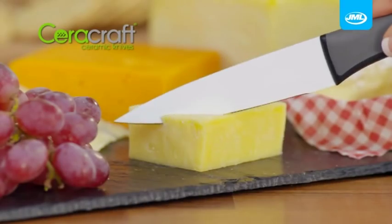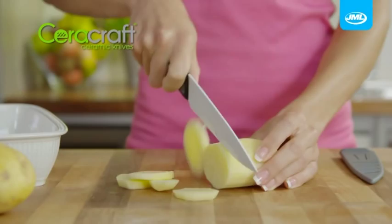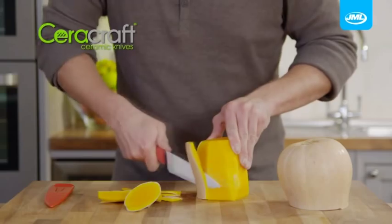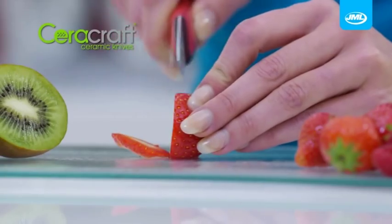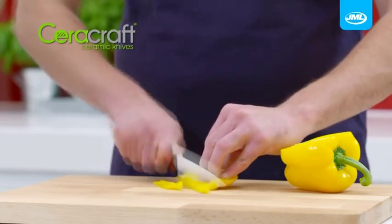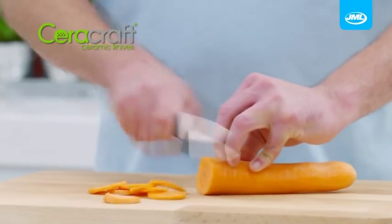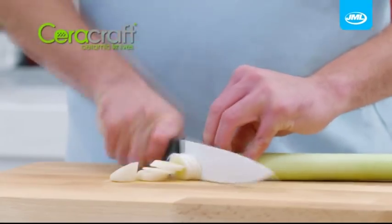Look at this. The ceramic coating is specially designed to be ultra non-stick so you can cut and slice cleanly through even the toughest, stickiest foods with zero mess. And unlike most knives, ceramic is not porous so there's no risk of transferring flavours or odours when preparing a variety of dishes at once.